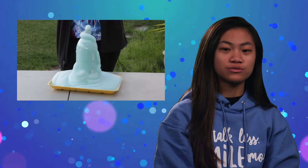Hey, I'm Kayla. When you're at home and have nothing to do, try this experiment. Elephant toothpaste is a giant tube of foam produced by chemical reactions. Let's go to Natalie to see how to make it.